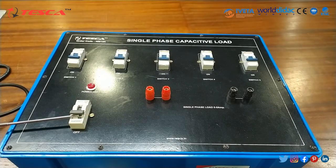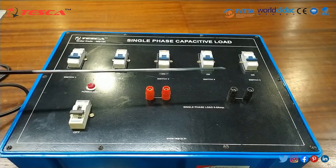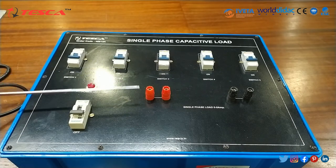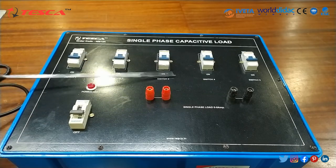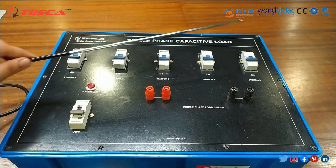When we switch on the MCB, this power LED indicator will glow. And these are the two holes where we will connect the multimeter probes — here we will connect the positive probe and here we will connect the negative probe. And these are the 5 switches: switch 1, switch 2, switch 3, switch 4, switch 5.